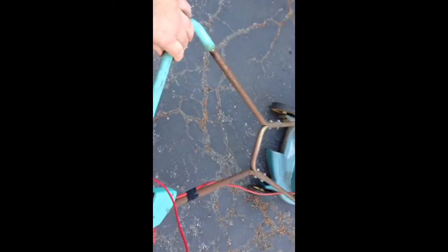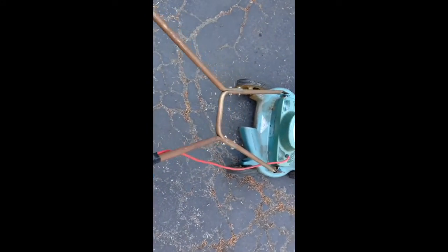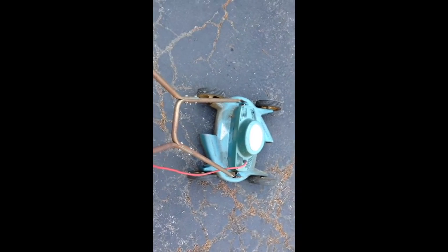Little push mower. You know, I'll clean it up, or maybe not, and sell this thing. Pretty cool find here. Thanks for watching.